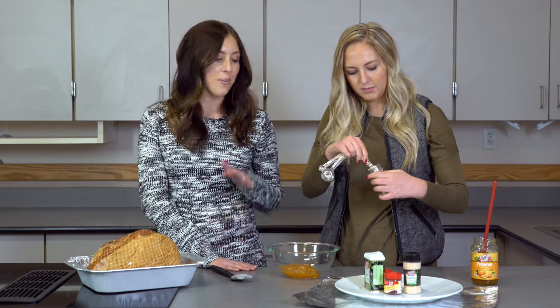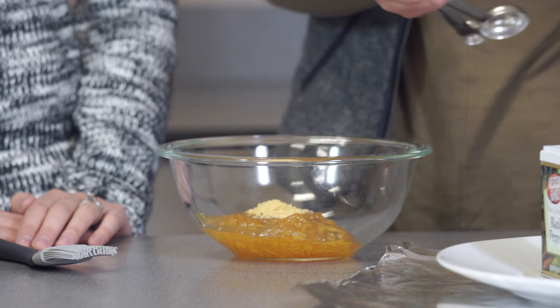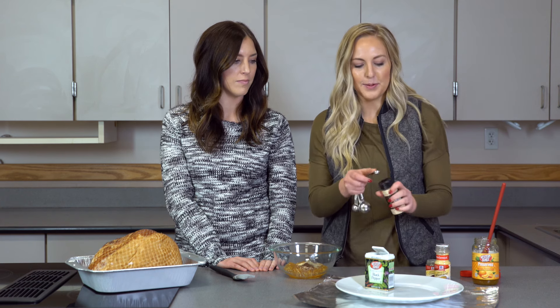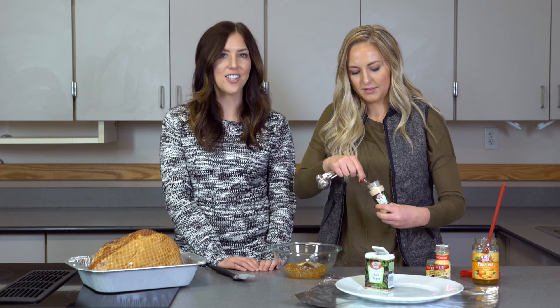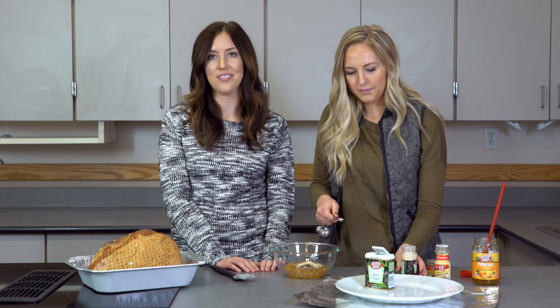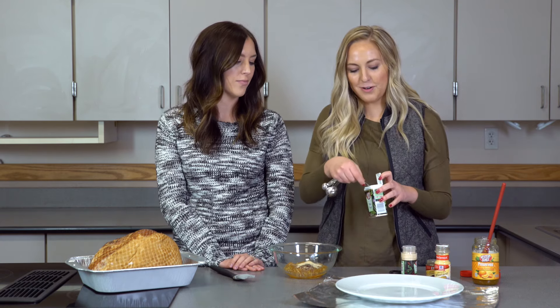Whatever you have on hand works. We just think these work really well together. Now we'll do one-fourth teaspoon of garlic powder, and if your kids don't like garlic flavor you could always cut down on this or leave it out completely — it'll still be good with everything else.